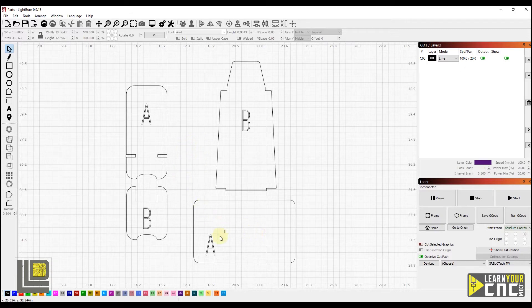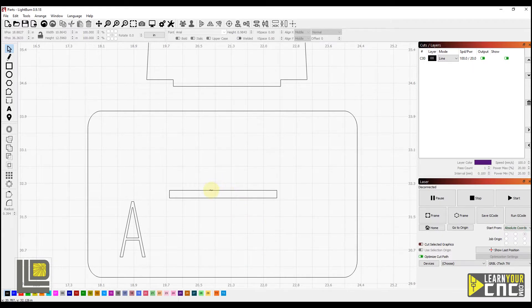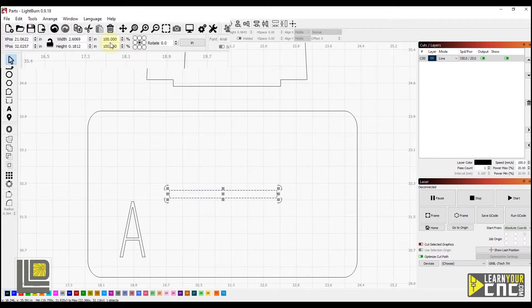Let's take a look at the simple rectangle first. We're going to zoom in here by using our scroll wheel, and then we're going to select this rectangle. We can manually adjust this, but we want to do an exact measurement, so we're going to come up to our top panel where we have the width and the height. We're only interested in changing the height, so we want to make sure our dimensions are unlocked. We also want to make sure our units are in inches.